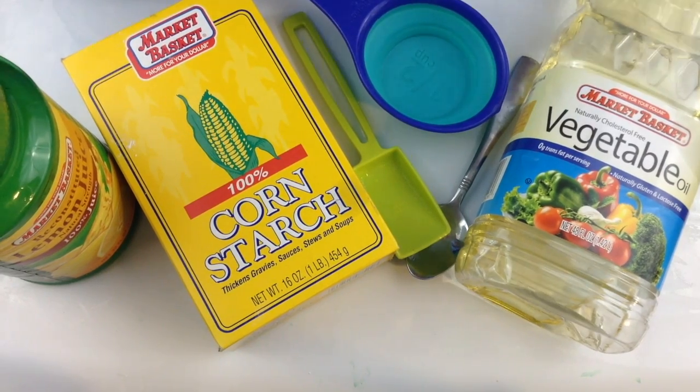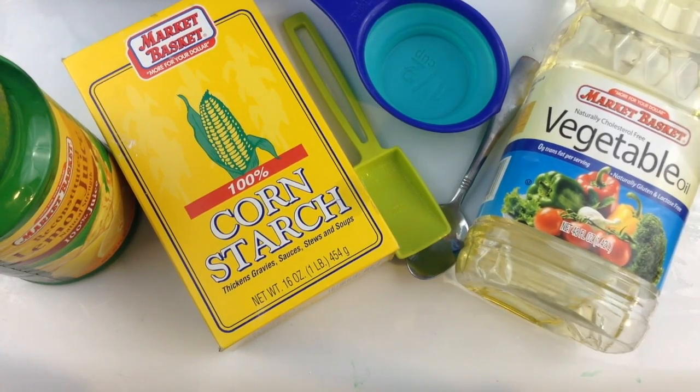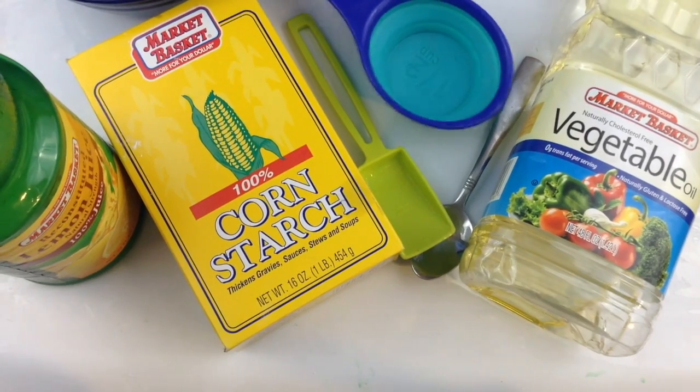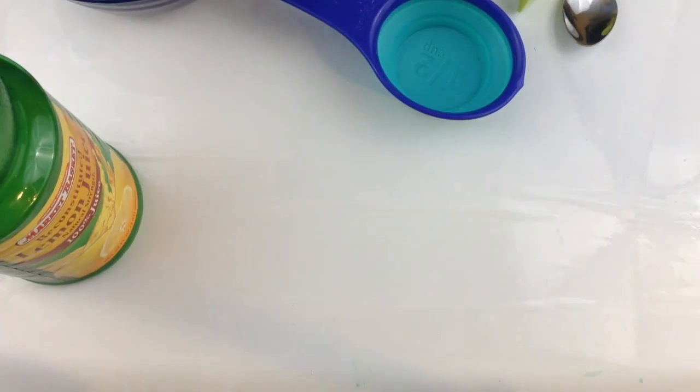Also comment down below any video ideas — it doesn't have to be slime related. I'm going to do some more non-slime content so people who maybe don't like slime as much can enjoy my videos too. Smash the like button and we're going to go ahead and get started on how to make air dry clay.